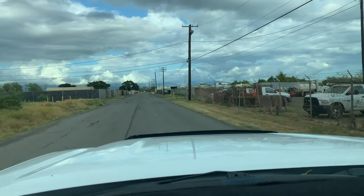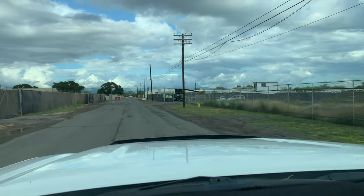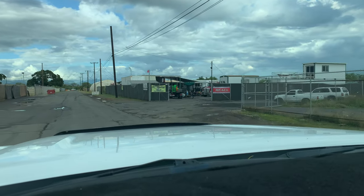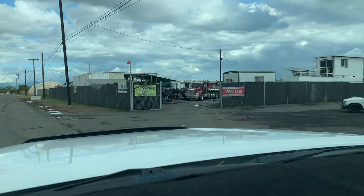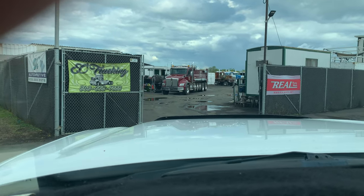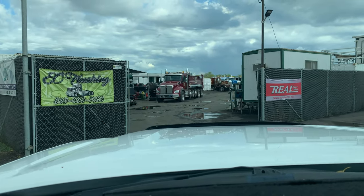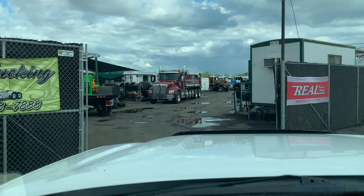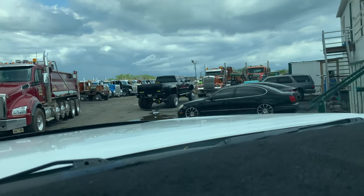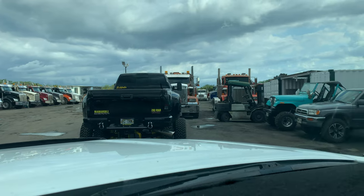Here we are back at Darryl's shop. He used to own DH Weld, moved to the mainland, and now he's back. Darryl is located in Ewa within the EC Trucking Company — he's renting a space in here. Darryl will do everything: custom fabrications, body lifts, regular suspension lifts, custom welding, tube frames. Looks like he just finished with the dually. Let me grab my spindles and let's get back home.